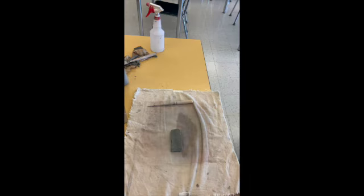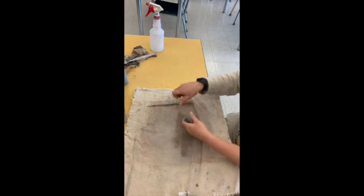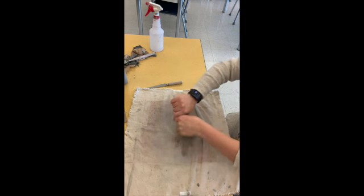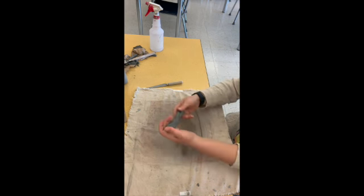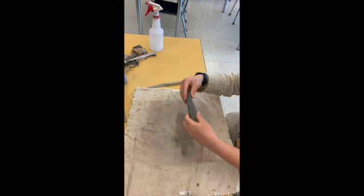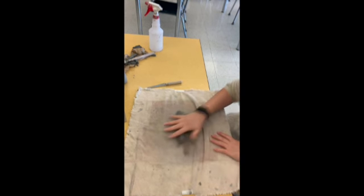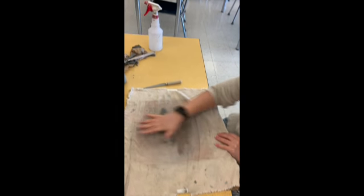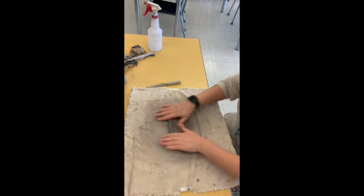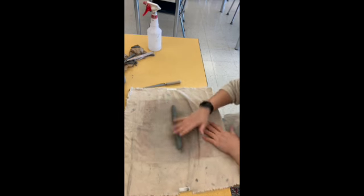So once you have scored and slipped your base it is time to roll our first coil. This process will be repeated for every single coil that you make. You're first going to start out with a block of your freshly wedged clay and then make it into a log — it is just much easier to roll a coil from a log versus a cube. I'm using my entire hand from the base of my palm all the way to the top of my fingers, spreading my fingers as far as they can go to get as much surface area on that coil as possible.